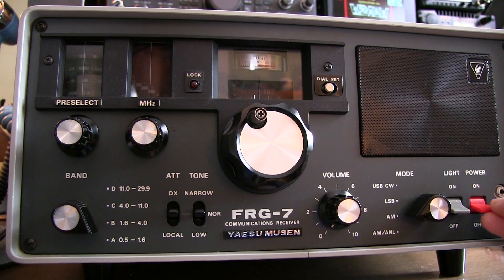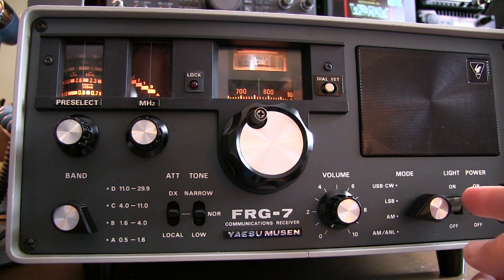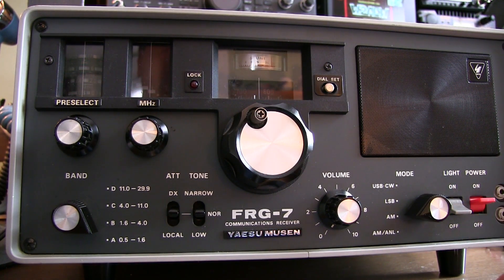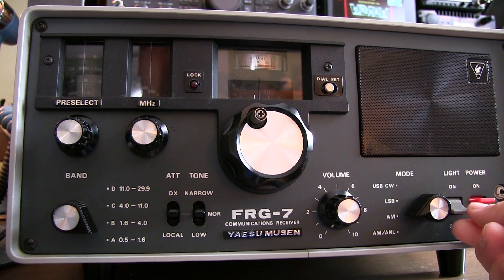The first thing we'll do is turn it on. There is a separate switch for the dial lights, and the reason for that is the radio can be battery-powered. The dial lights use power, and once you've got the receiver tuned, you don't need the lights on anymore — you can turn those lights off and save some battery power, getting a little more life out of your batteries while you're listening.